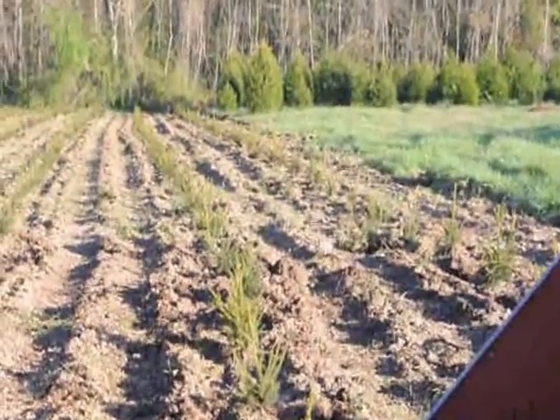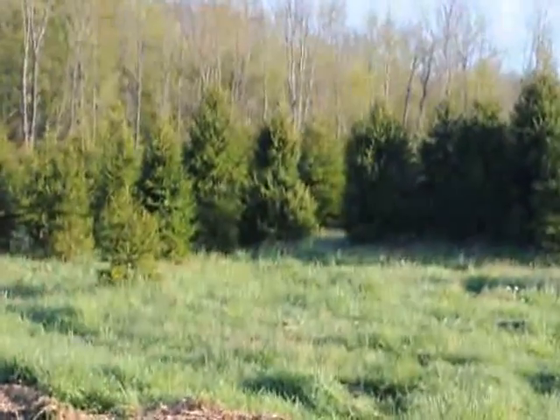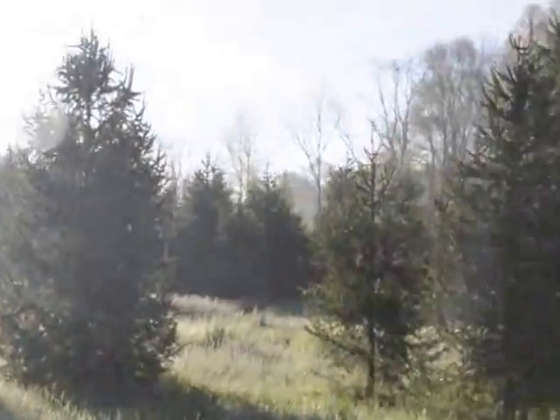So if you want some seedlings or larger Norway spruces, give us a call at Highland Hill Farm. We're on Route 313 in Fountainville. We do deliver and plant, and this is one of our many fields where we grow Norway spruce.